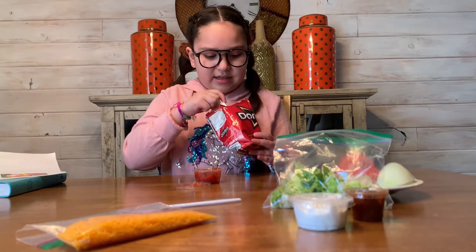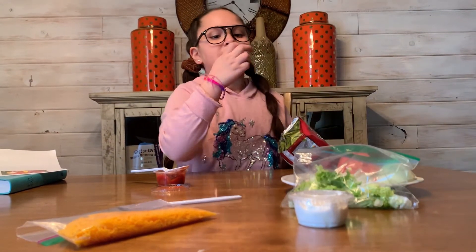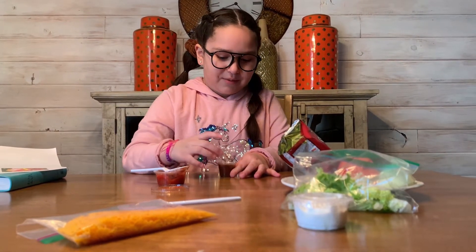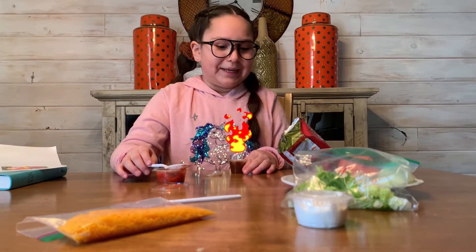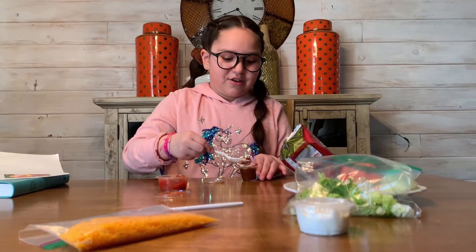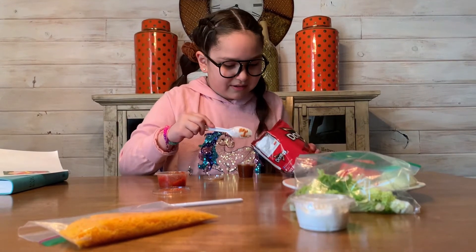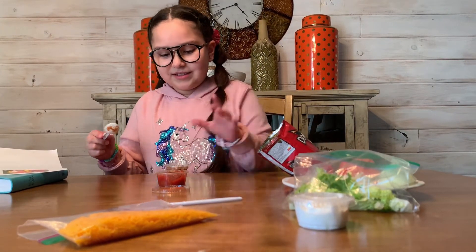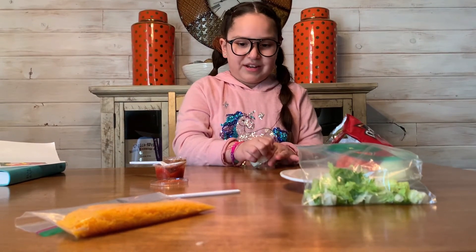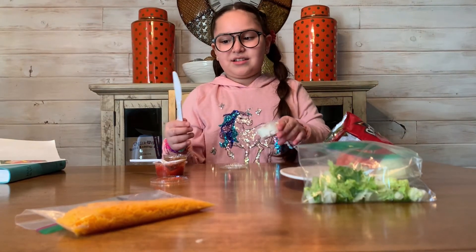The salsa is right in there. Now I have to add the chili — I think my mouth is going to go on fire, so I'm just going to have a little bit because I don't want it to burn. Okay, I added the chili. Now sour cream — I'm going to add it with the butter knife. Be careful with that, kids, because you can cut yourself.